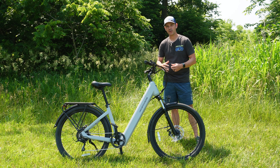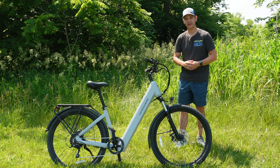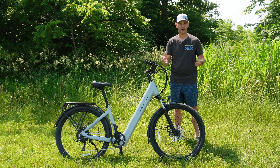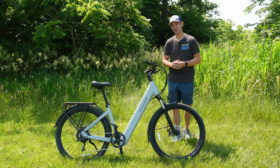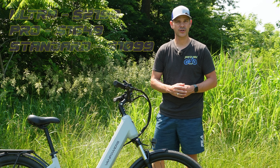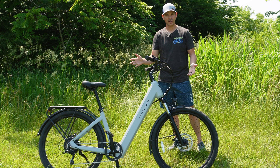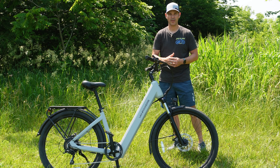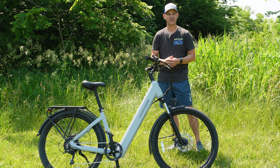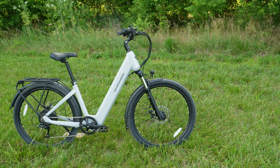This is the brand new Vanpowers Urban Glide, a bike designed around easy city cruising. If you're in the market for a bike to get around town, run some errands, or just cruise your local paved path, this one should be on your list. The Urban Glide comes in three different models: the Ultra, the Pro, and this version, which is the Standard. Today I'm going to go over all the features on the Standard model and mention a few things you'll see on the Ultra and Pro.